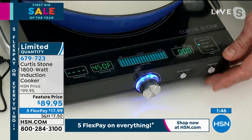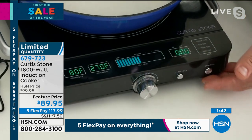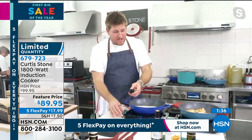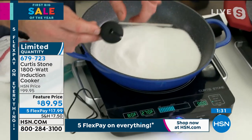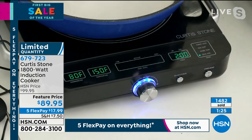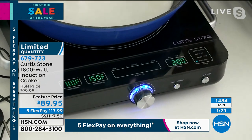The next one is called probe temp. So if I turn this off and I cycle down to probe temp, then I'd press start. I can now use my probe, which by the way comes with this. I would probe it into the steak or the fish or whatever it is that I'm cooking, even the water, and it would tell me the internal temperature. The next one, of course, is sous vide — I can cook a big stock pot and actually cook sous vide in this, which is just unbelievable.